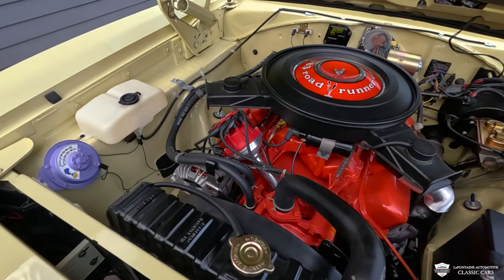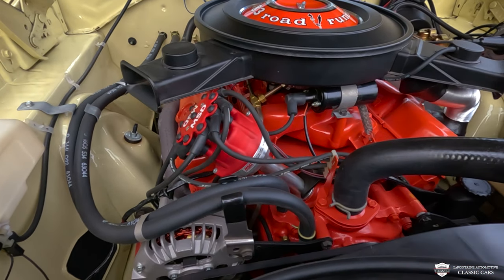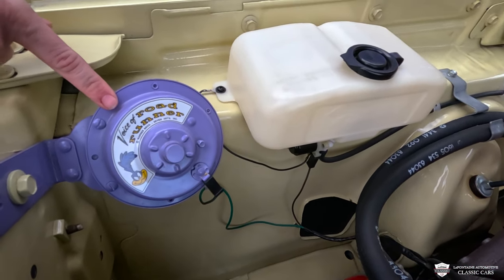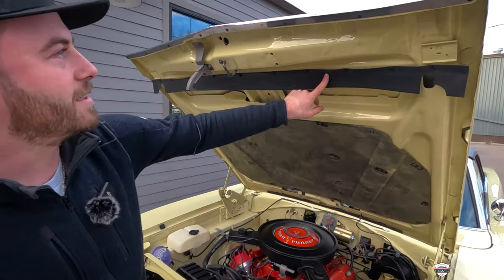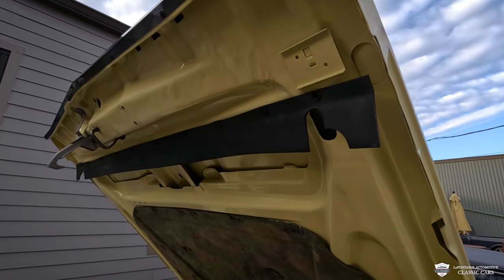This is all stock appearing with one upgrade, which is almost essential on these babies — the MSD distributor, letting this thing spark a bit better. I love this. They don't do it like they used to, man. The Roadrunner beep-beep little horn there, all the nice detail under here, all the correct fasteners, and the insulation mat on the hood.